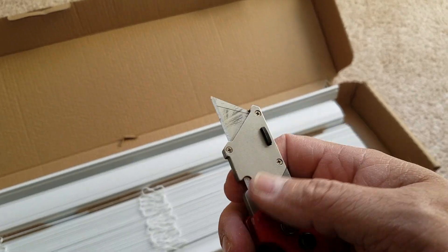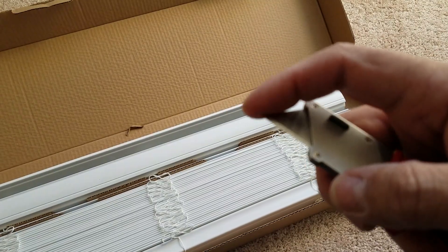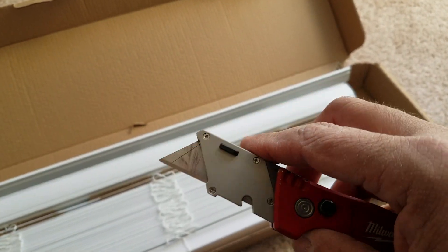You just press this button and it slides right out. I did have a situation where the end of one of the blades on the other side broke off and fell inside, so what I did was I got a small screwdriver.